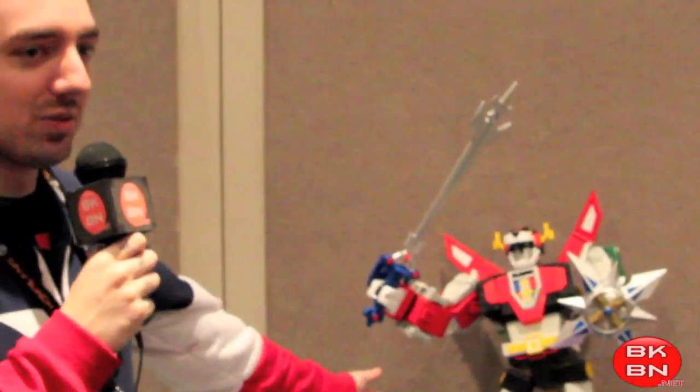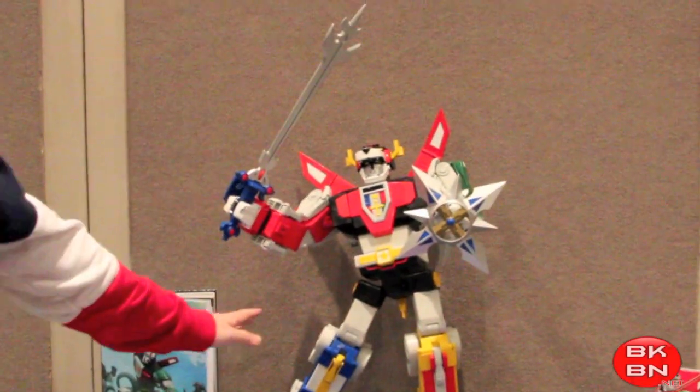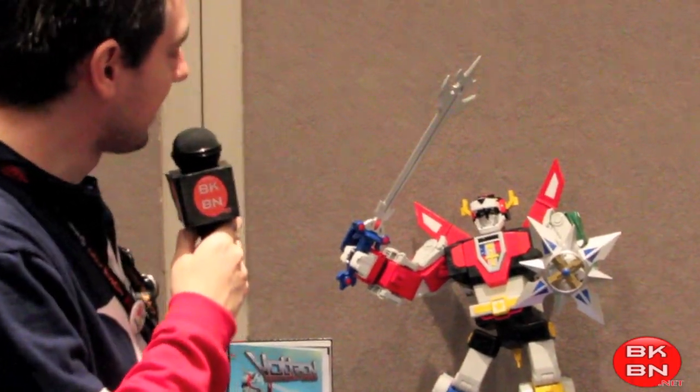Hey kids, this is Sean Long here for BKBN.net and we got the new Voltron Classics Voltron 23-inch Epic Voltron Scale. As you can see here, it is very nicely poseable for people that were worried that it would be stiff like the Matchbox one or the Panache one.